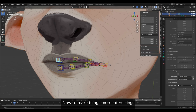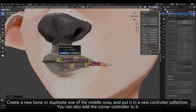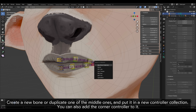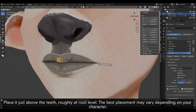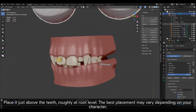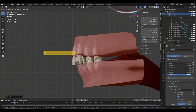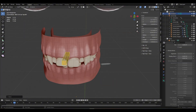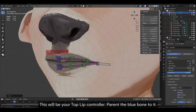Now to make things more interesting, create a new bone or duplicate one of the middle ones and put it in a new controller collection. You can also add the corner controller to it. Place it just above the teeth, roughly at root level — the best placement may vary depending on your character. Give it a red color. This will be your top lip controller. Parent the blue bone to it.